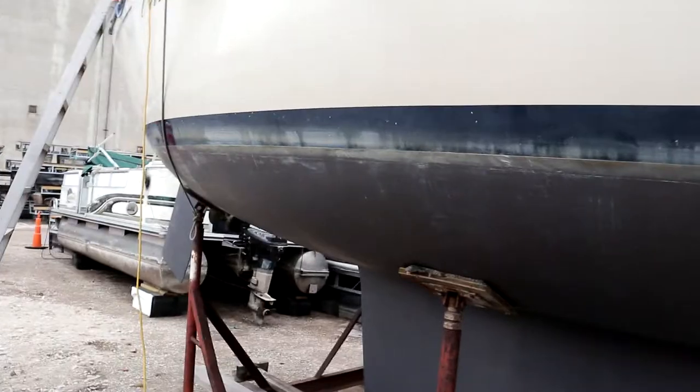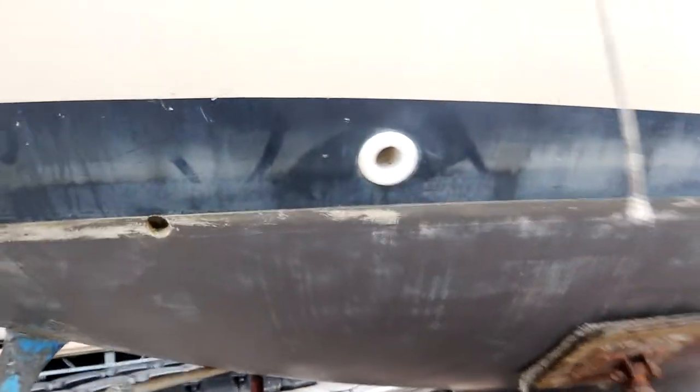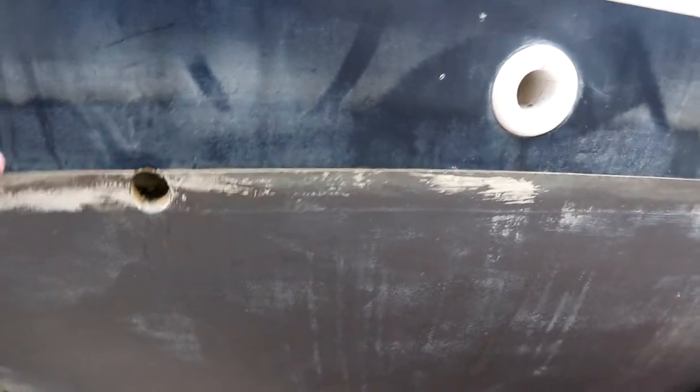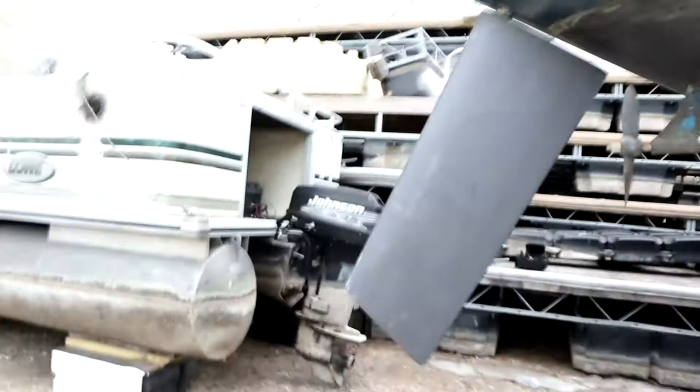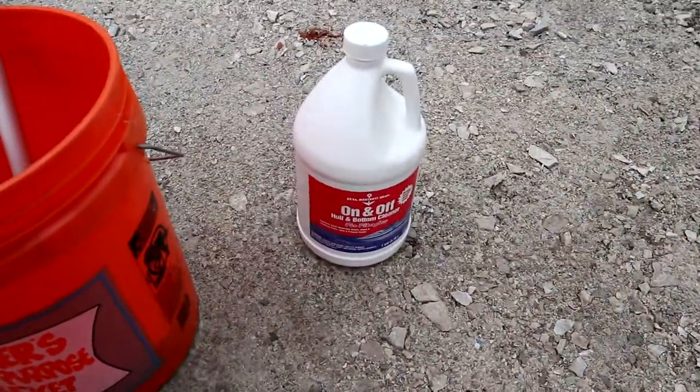Let's see how far we get with this. This is why everything takes forever around here. My project is to clean the scum line on the boat, which is this kind of filmy stuff. Some places it gets real hard. The product I use to do it is On/Off.